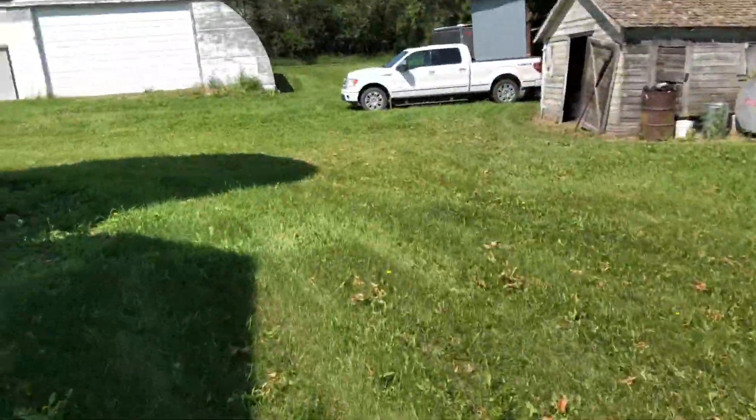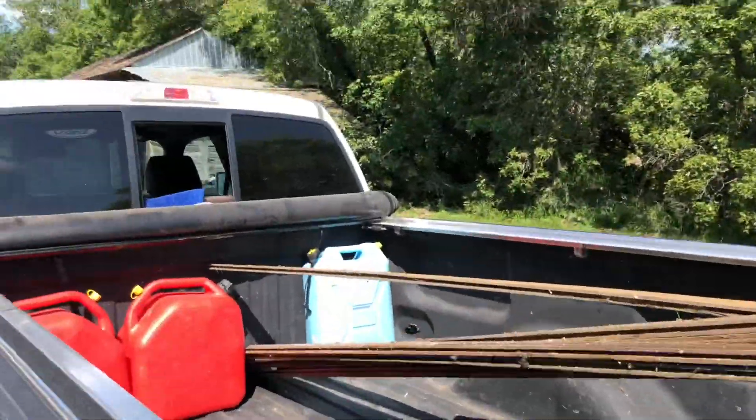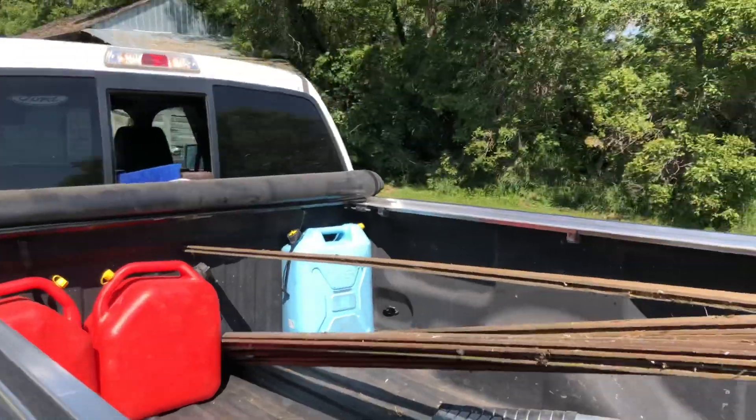These are just going to be way too long. So as much as I don't want to do this because I just cleaned my truck and these are really dirty, I'm going to have to stick them through the back window.